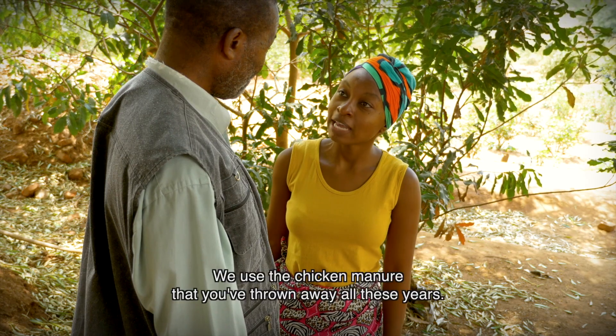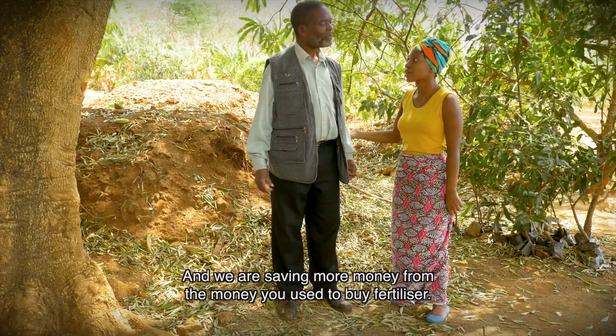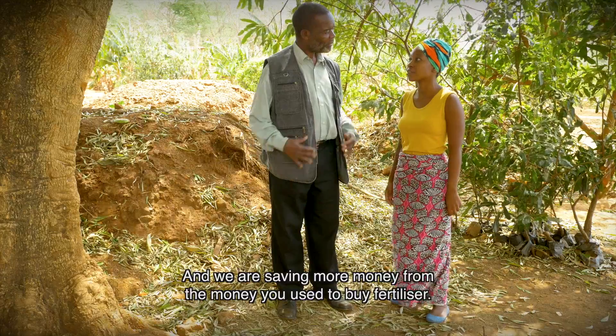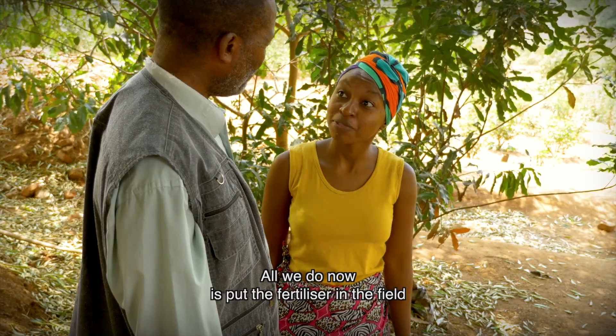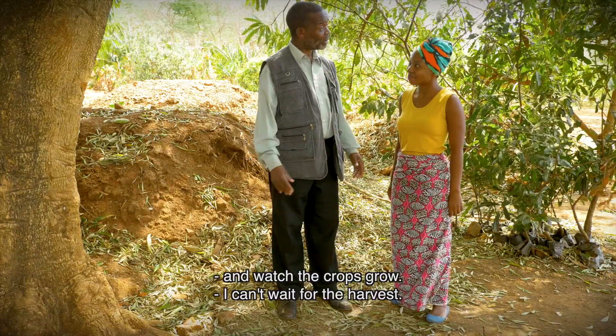Yes, it has. And we use the chicken manure that you have just been throwing away all these years. We're saving a lot more money from what you used to spend buying fertilizer. All we have to do now is put the fertilizer in the field and watch the crops grow. I can't wait for the harvest anymore.